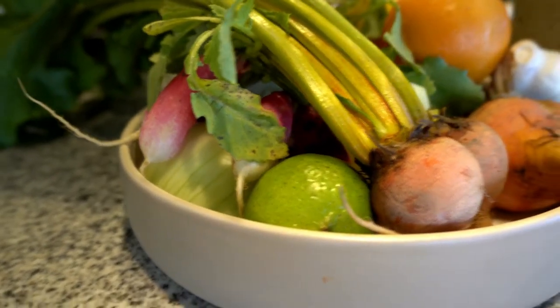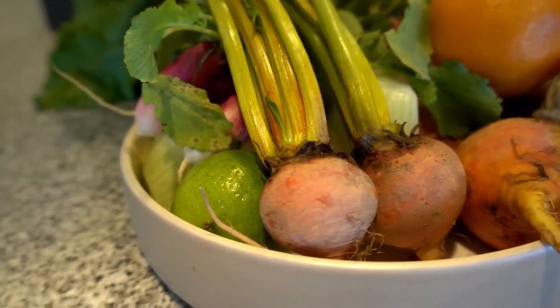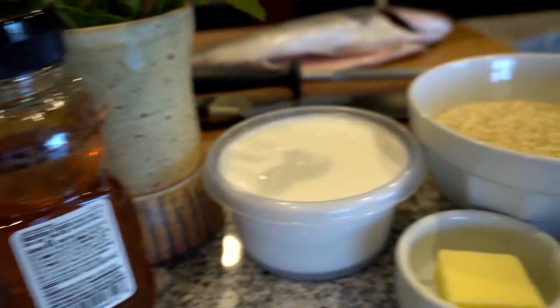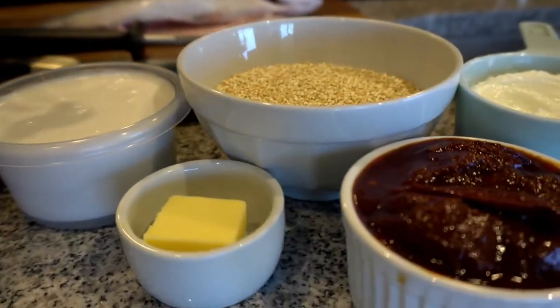With our Alamosa striped bass tonight, we're going to be serving it with caramelized beets, radish, fennel, coconut puffed quinoa, and chipotle yogurt. This doesn't look like your daily dose of beets — you haven't seen me in the studio then.